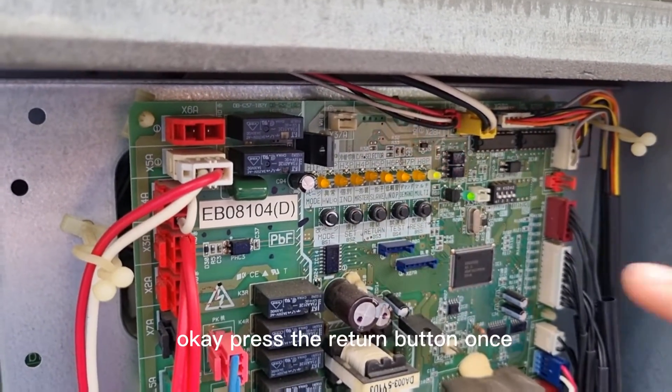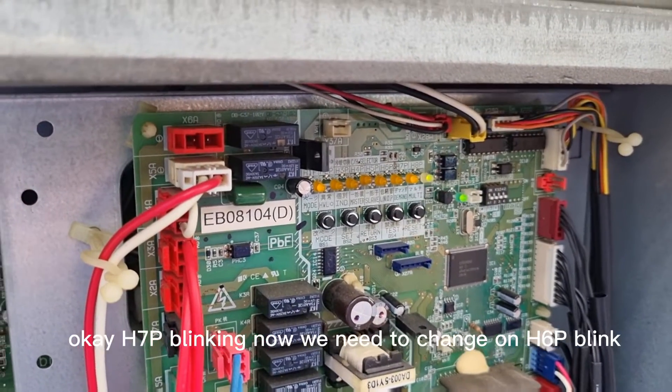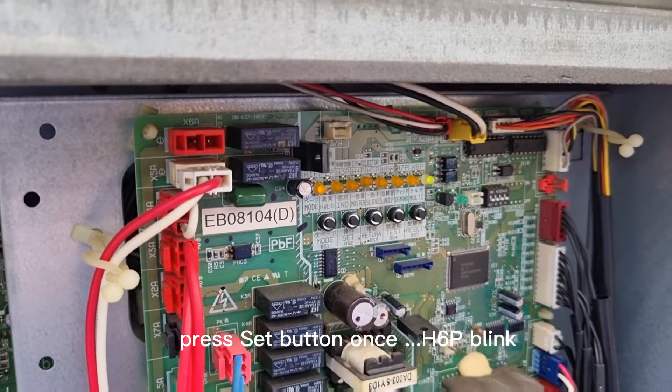Press the return button once. H7P is blinking. Now we need to change to on. Change to H6P blink. Press set button once.